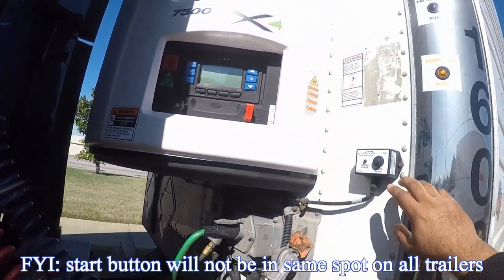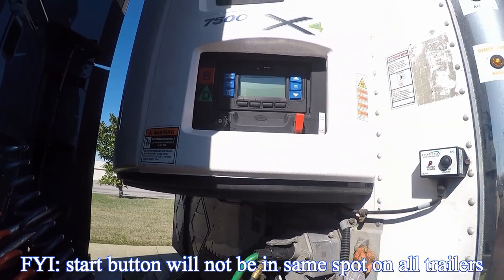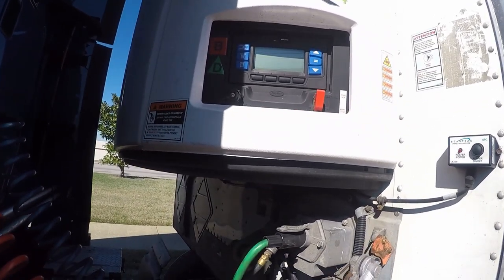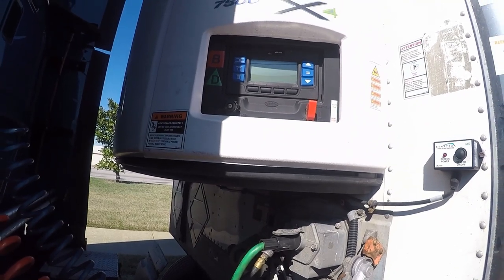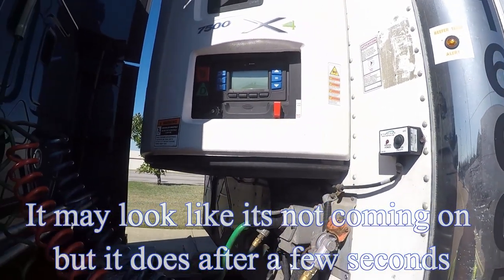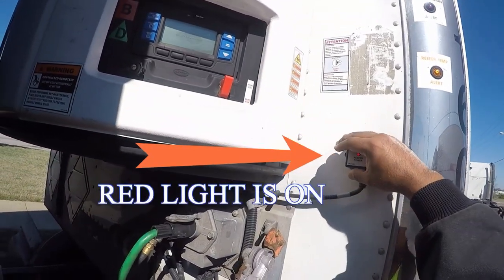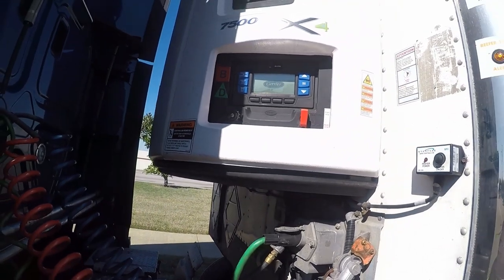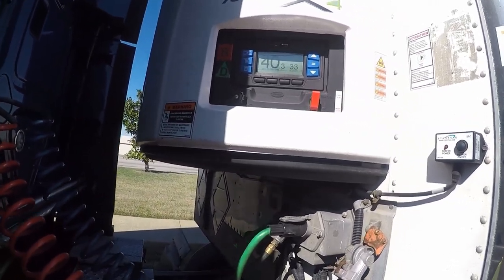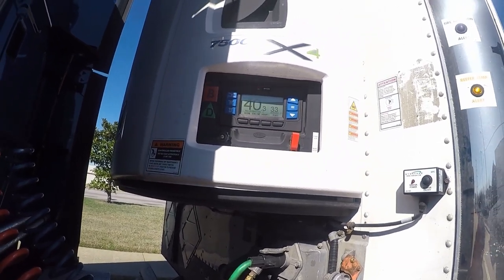So what I'm gonna do is I'm gonna turn it on — push that button — and I'm gonna show you guys the different settings and how to go about that. I'm also gonna show you guys how to do a pre-trip on the trailer, which is something that you guys want to do every time you pick up a trailer.